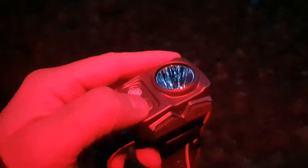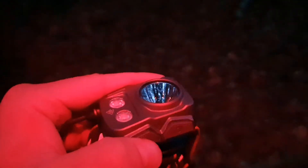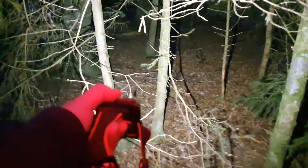There are two floodlights — a red one and a regular white one — and a white spotlight. You can control each LED individually, including the spot. Now we are going to start with the floodlight: level one, level two, level three.